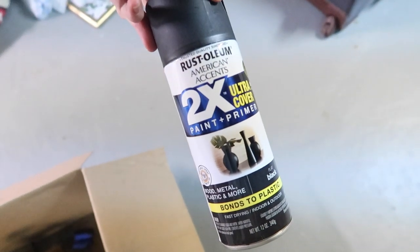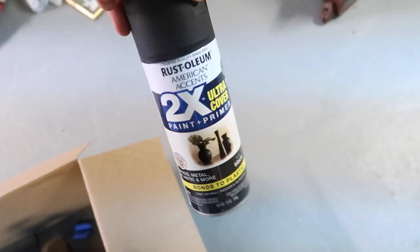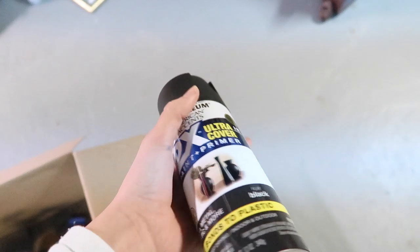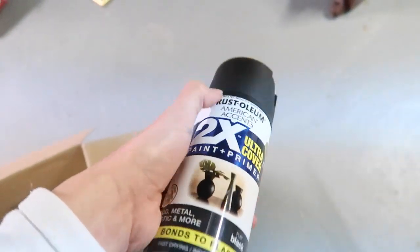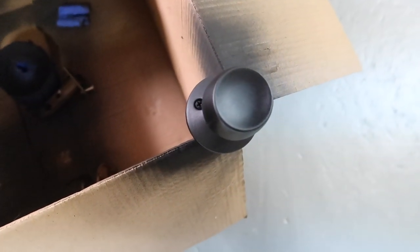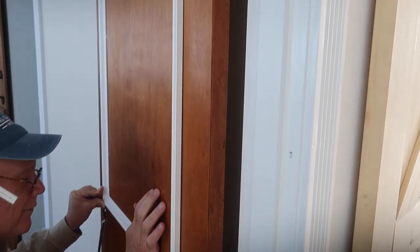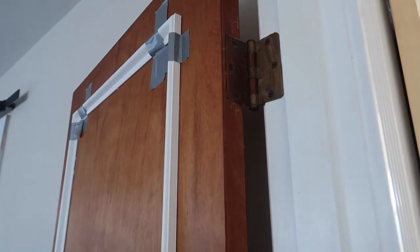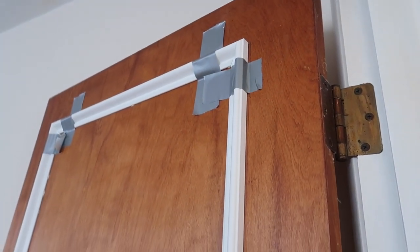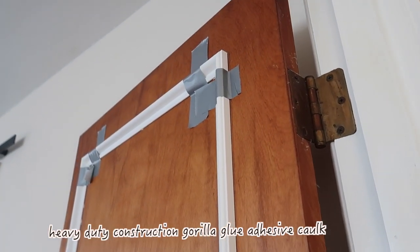I got this spray paint at Walmart for only $4. We did look into replacing the knobs — Connor was for that — but I wanted to find a cheaper alternative. The cheapest knobs we found were about $14 per knob, and we had five doors to do, plus we needed new hinges, so everything together was a lot of money. Doing it this way we saved a ton. Here my dad is gluing on the pieces of molding he cut. You can go to Lowe's and pick whatever molding looks best on your door. We used Gorilla Glue and didn't end up nailing them in, and they've held up really well.